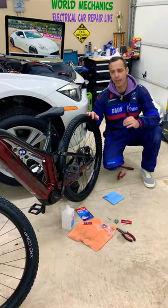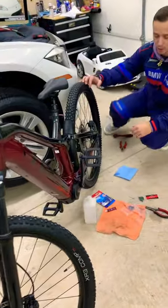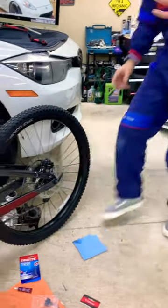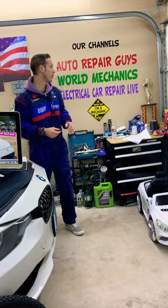Hey guys, welcome back. If you have a Track Power Fly and want to see how to replace brake pads — front and rear, practically the same procedure — and how to do that because ours were noisy, this is a complete video about how to replace brake pads, how to adjust the brake, and all that stuff.